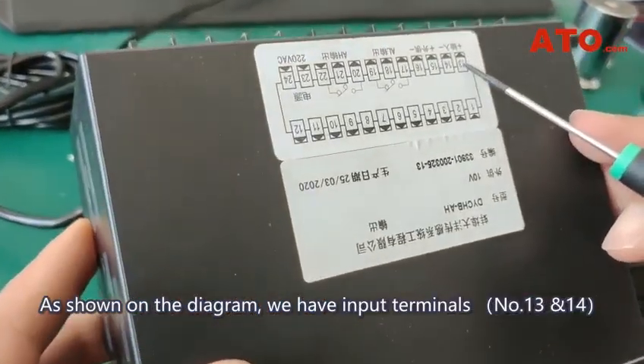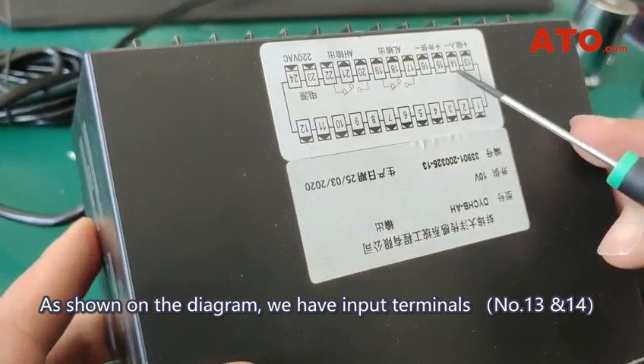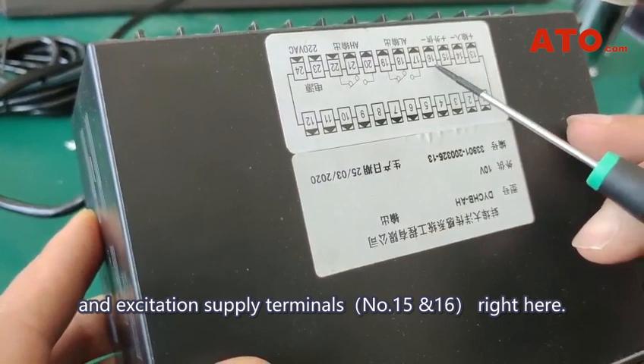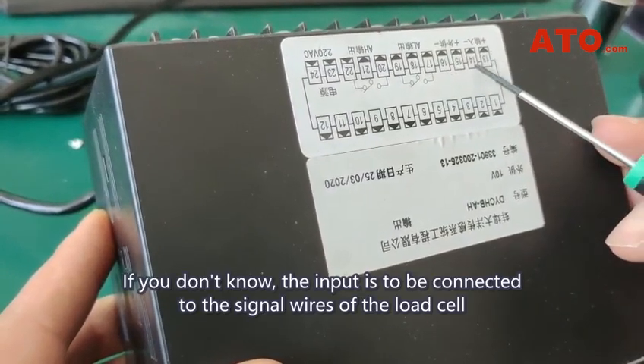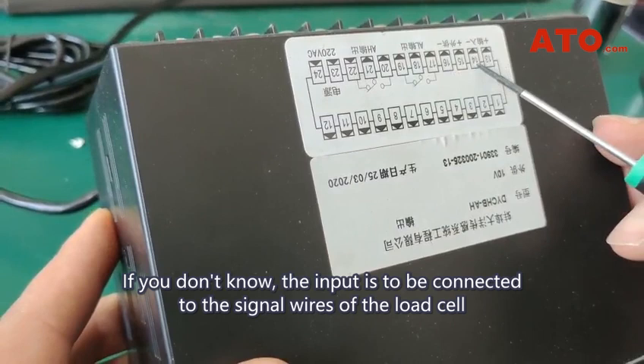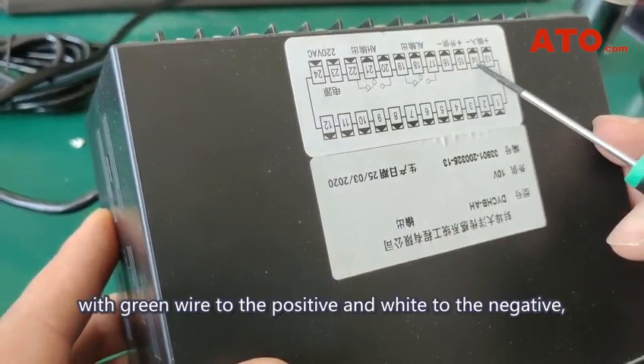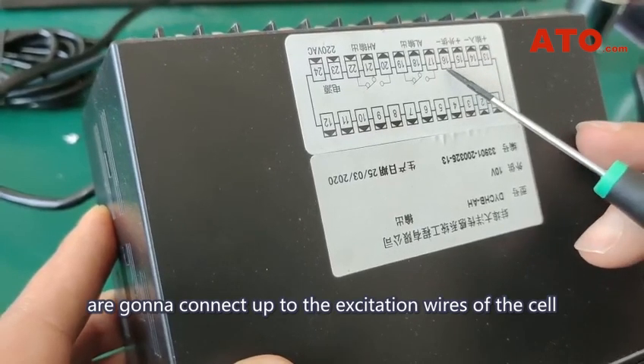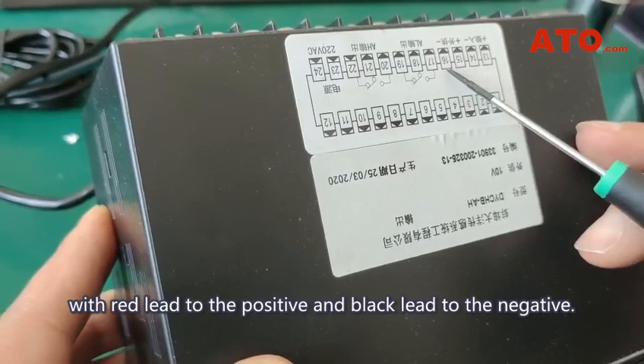As shown on the diagram, we have input terminals number 13 and 14, and excitation supply terminals number 15 and 16 right here. The input is to be connected to the signal wires of the load cell, with green wire to the positive and white to the negative, while the excitation terminals are going to connect up to the excitation wires of the cell, with red lead to the positive and black lead to the negative.